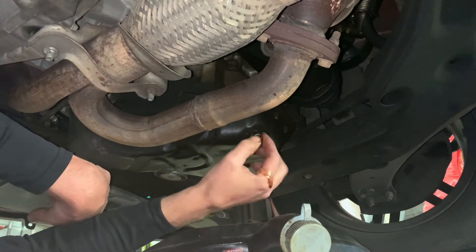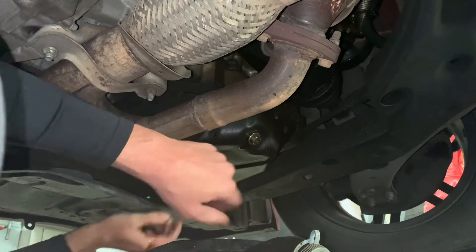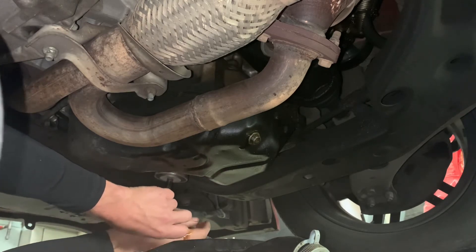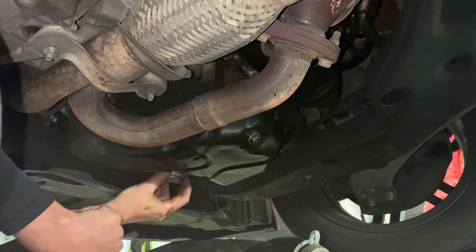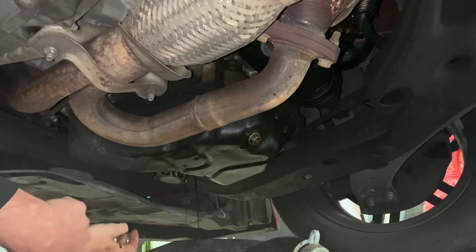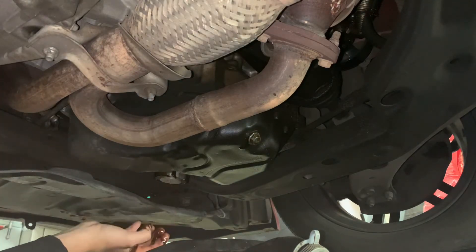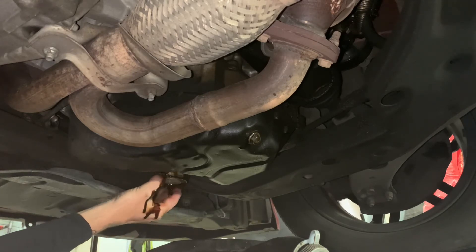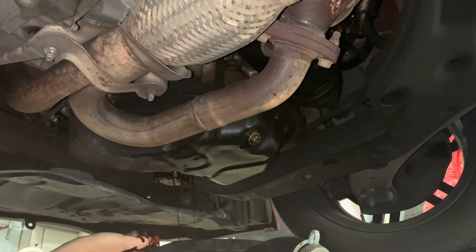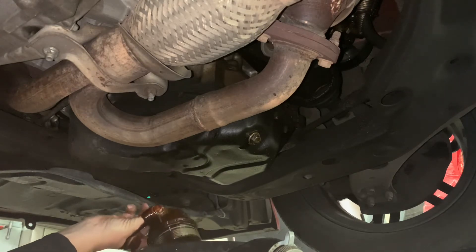I'm going to go ahead and throw this drain pan back in so I can move it directly under this thing, because I have a feeling it's going to dump over. There she blows. I'm not super into this design — it's supposed to drain it out but it never works. It's so messy. Jeez, that's hot.